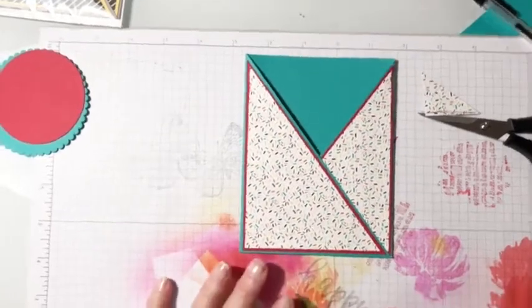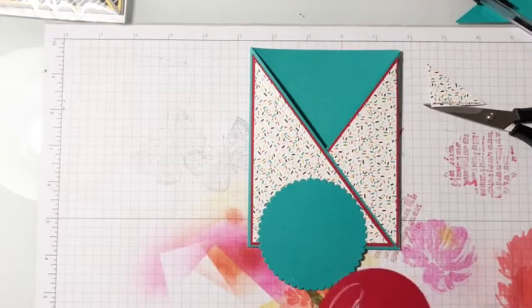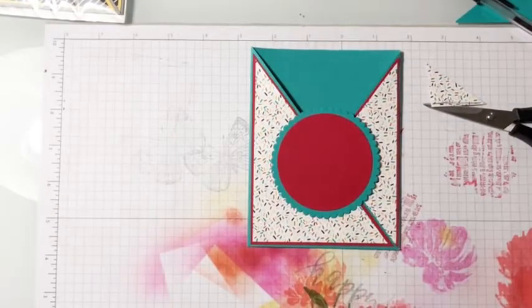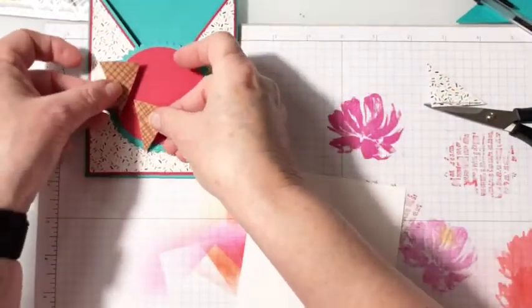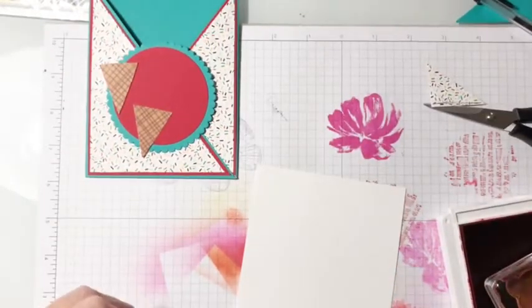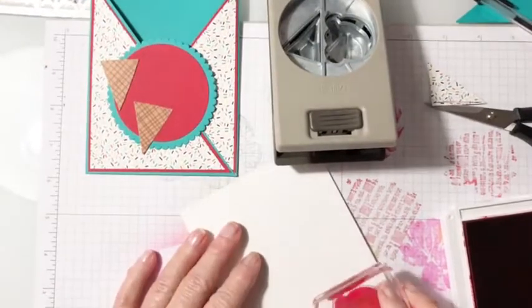Let's go ahead and decorate this. I've cut from the layering circles dies the largest scallop and the largest circle, and I'm going to glue those two together — that's going to go right on there, but I'm not ready to put it on yet. Let's go ahead and stamp my ice cream. I went ahead and punched my cones out from the DSP. When I'm punching my ice cream I need to look at my punch and see which direction it's going, so when I'm stamping the ice cream I need to make sure I'm going that direction so I'll be able to punch it.